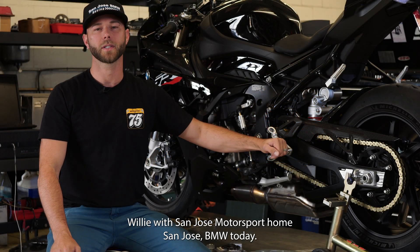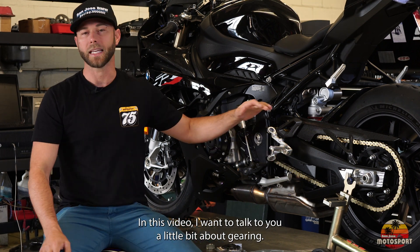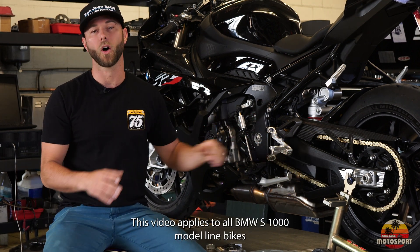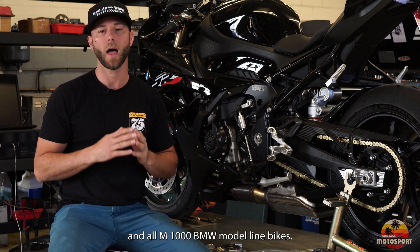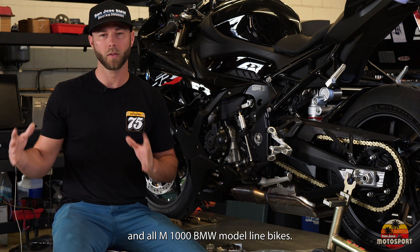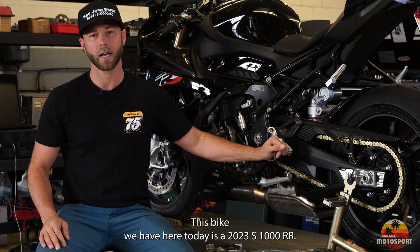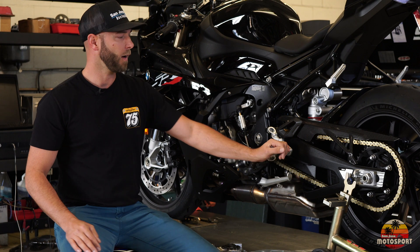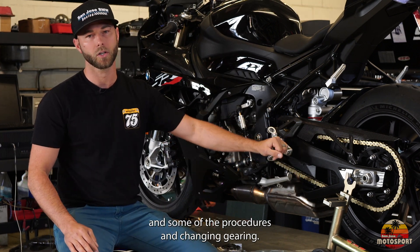Willie with San Jose Motorsport, home of San Jose BMW. Today in this video I wanted to talk to you a little bit about gearing. This video applies to all BMW S1000 model line bikes and all M1000 BMW model line bikes. This bike we have here today is a 2023 S1000RR, just for the purpose of talking about components and some of the procedures in changing gearing.